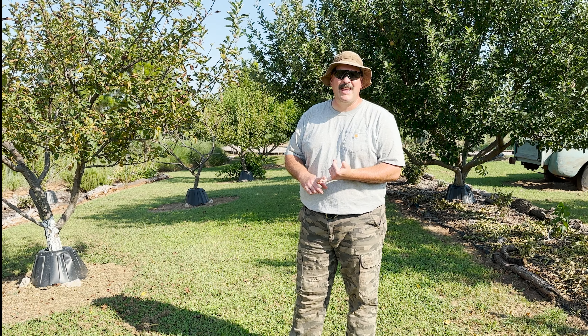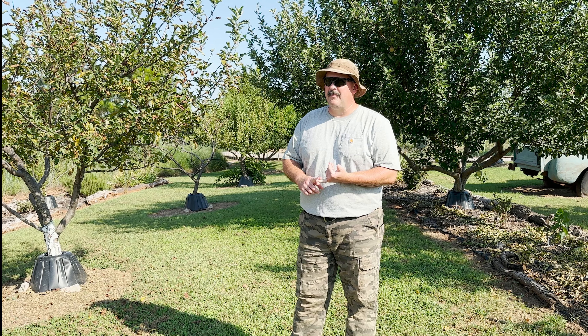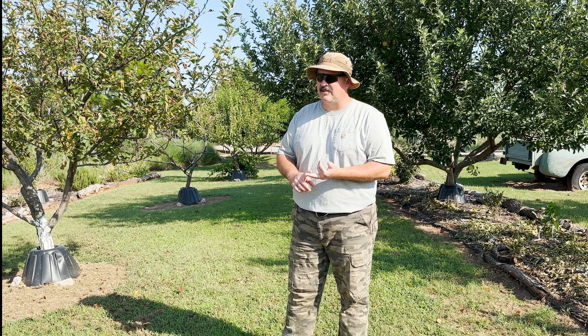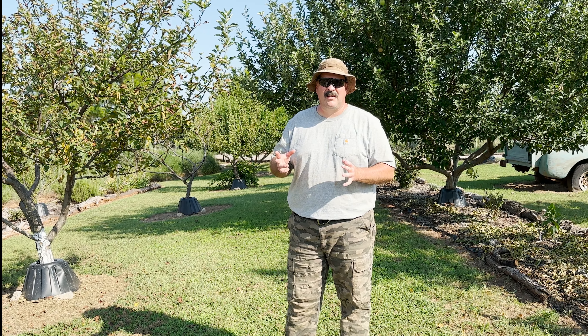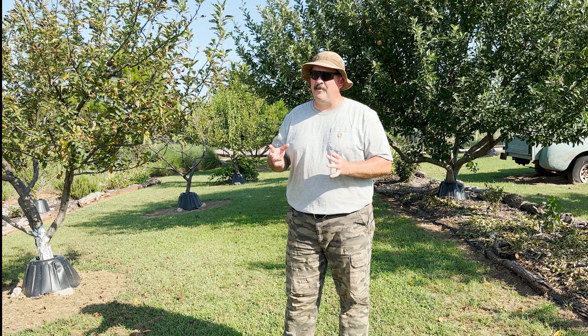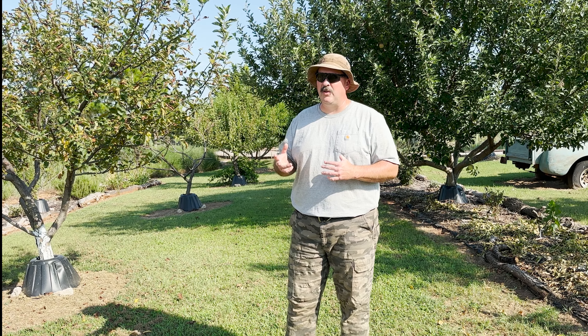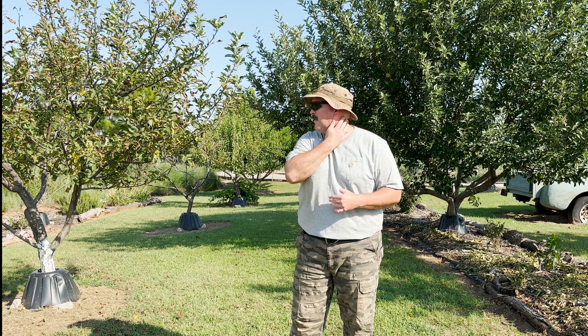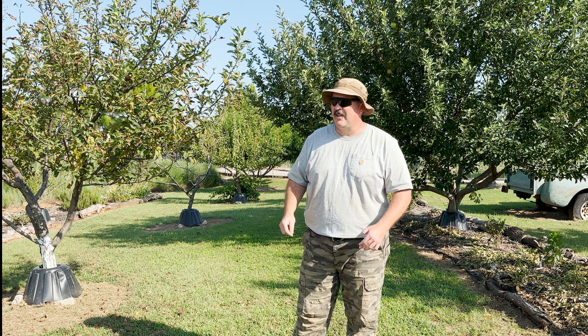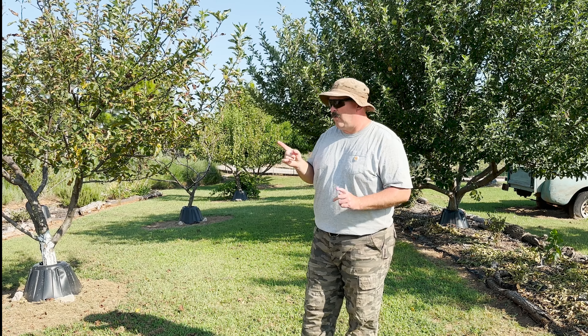The first thing you need to look at is your growing zone. We're in central Oklahoma, growing zone 7b. The other thing to keep in mind is there are certain varieties of trees that have been bred to be resistant to certain diseases or pests.